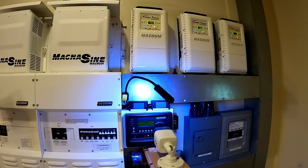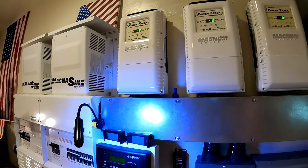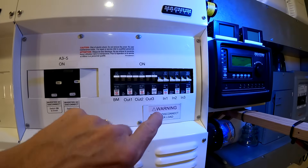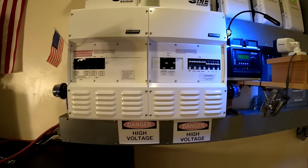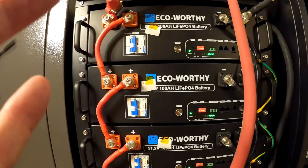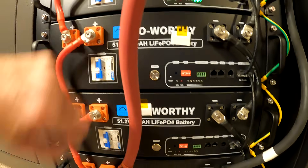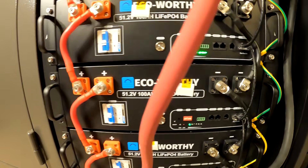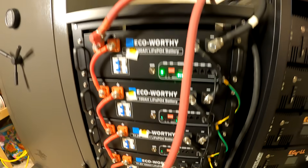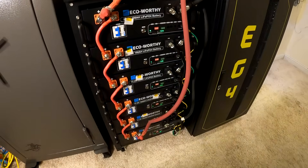All right, so far so good. Let's crank on all the charge controllers — everybody's happy. Hey, did it work on the first try? That makes me nervous, it never works on the first try! The solar input I'm going to leave off for now. Let's come back over here — everybody looks happy. I'm going to go ahead and turn the other three on: one, two, three. All right, so far so good, I like it!